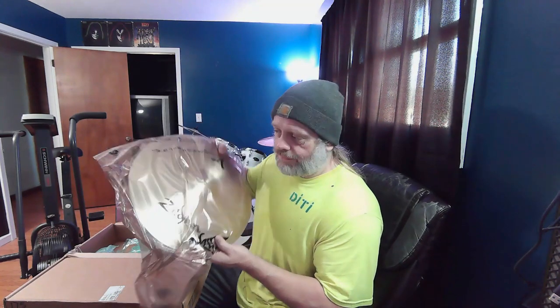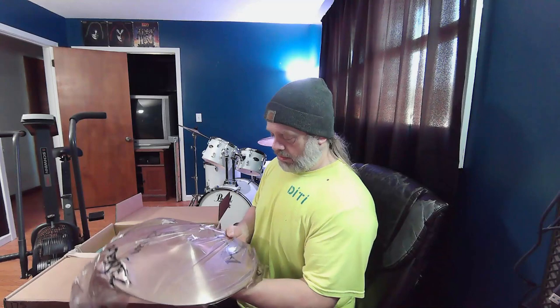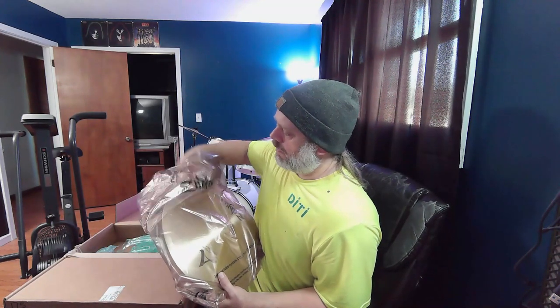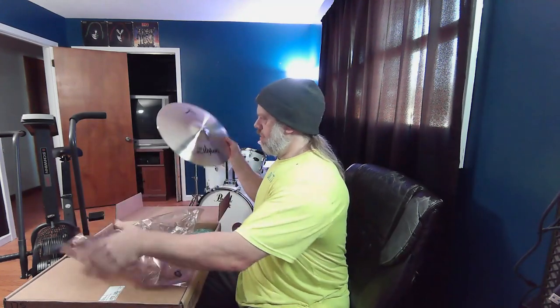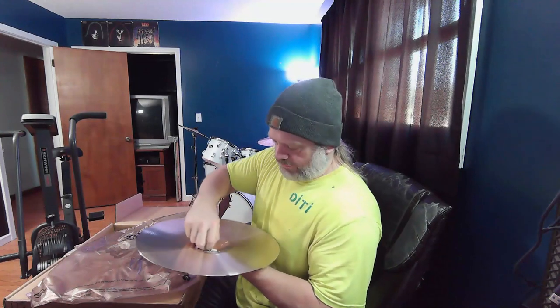We have a new set of Zildjian hi-hats, 15-inch — the New Beat. Zildjian New Beat 15-inch hi-hats. They are heavy. Very heavy, guys. Very heavy.